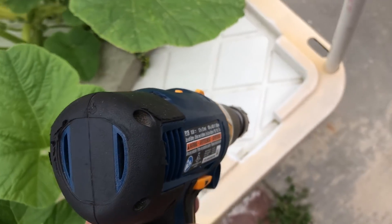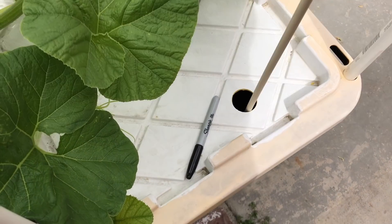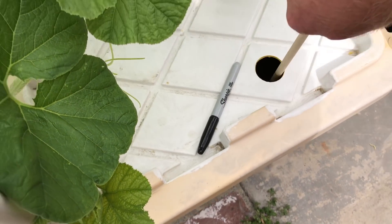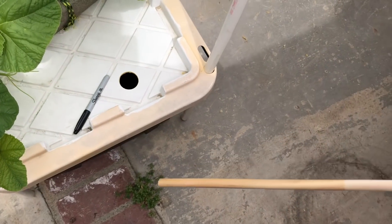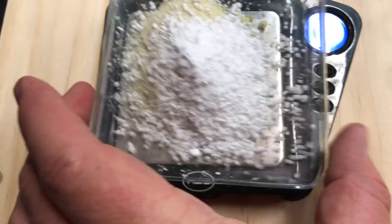I need an access hole for water and nutrients. This stick will tell me how much water's in there. When the new growth gets too light, add some more nutrients with your water.